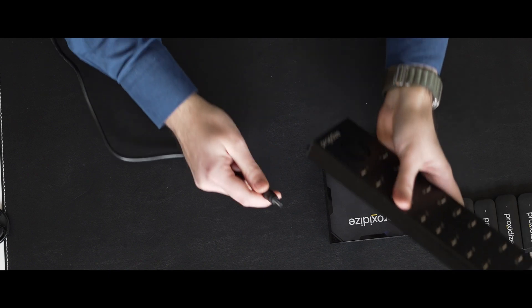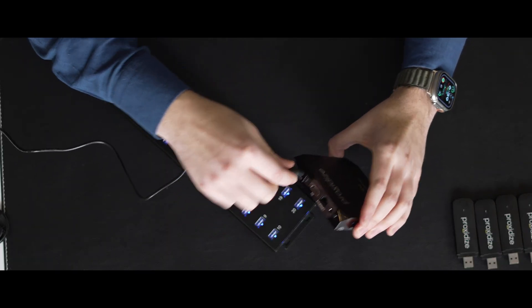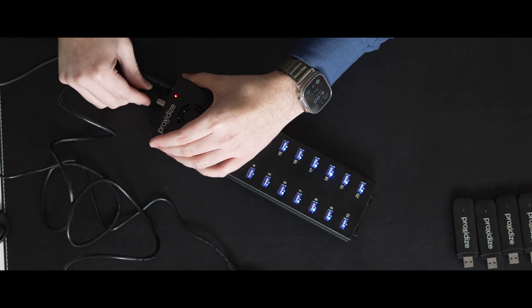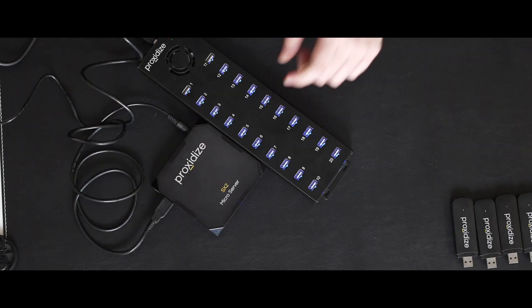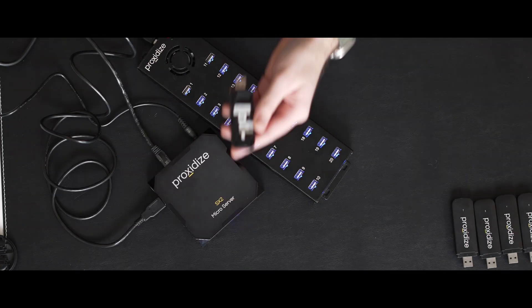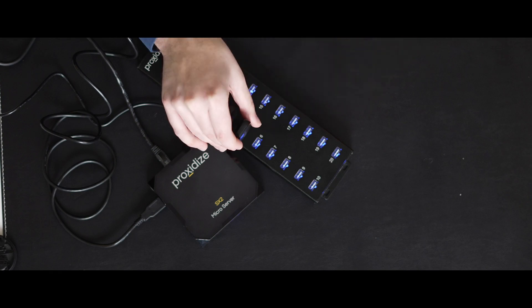Now to get started making mobile proxies using USB modems, I first need to assemble the hardware and power it on. First, I need to connect my USB hub and microserver to power, then connect them together using the included USB Type A to USB Type B cable. Then I need to connect the microserver to the internet using the included ethernet cable, or any Cat6 ethernet cable. Lastly, I need to insert SIM cards into my USB modems and plug them into the USB hub.